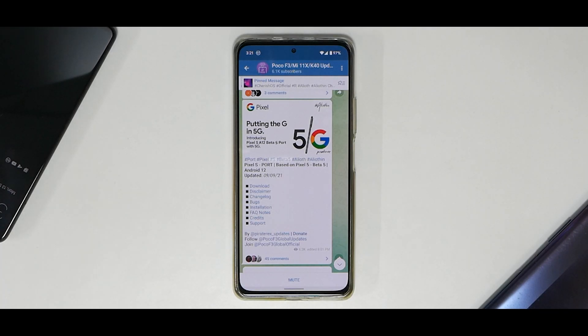Welcome to another video for the Poco F3, the Redmi K40, and the Mi 11x. This video is a straight 24-hour review. This is my personal device — I flashed it yesterday and have been using it for the last 24 hours with more than one charge cycle. These are my initial impressions covering what's new, what the features are, what the bugs are, and whether you should use it as a daily driver.